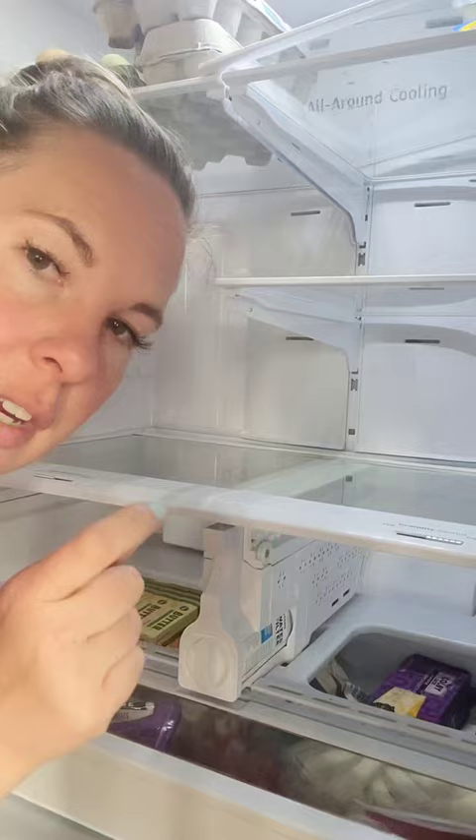I'm going to show you something I learned today. If you have one of these Samsung French door refrigerators, I will show you how to remove the glass. It's been really bugging me because I've cleaned my fridge a bunch of times, but stuff gets stuck under the glass.